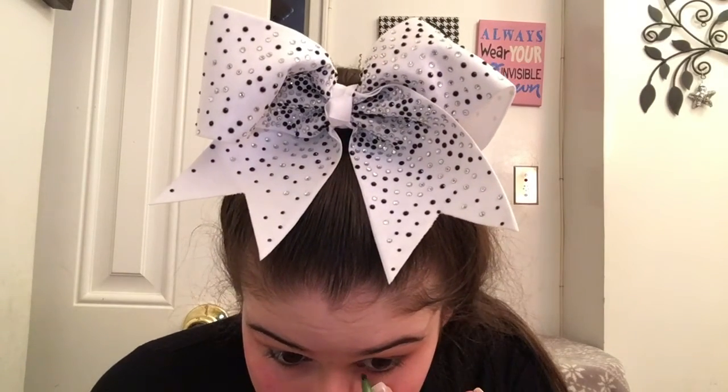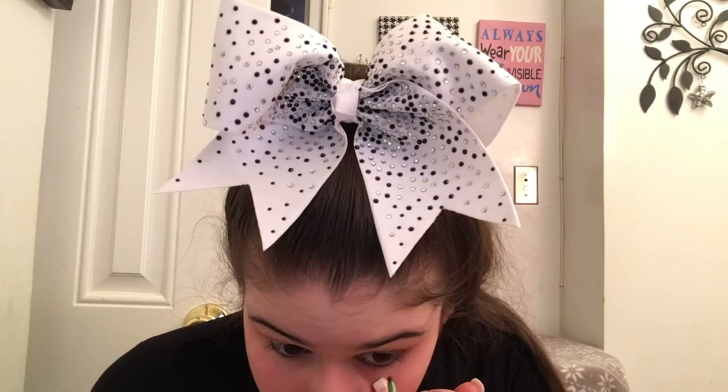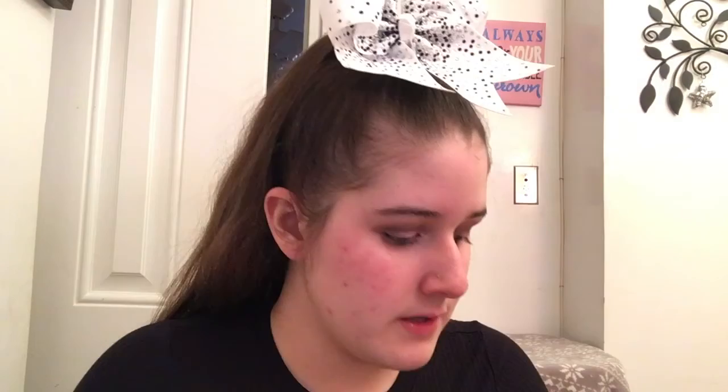I already tightlined and waterlined previously before my video and I used my Maybelline to tightline, but I'm just going to go a little bit back in because it wiped off a little bit. So now I'm going to take my Maybelline Master Precision regular eyeliner and wing out my eyes, and put on my Revlon flirty lashes.